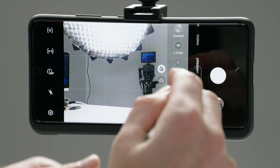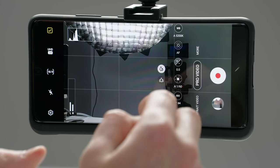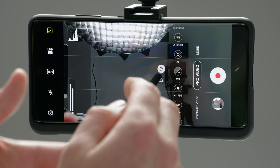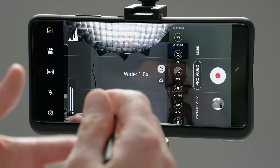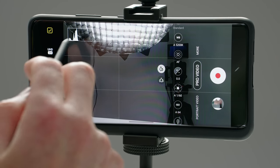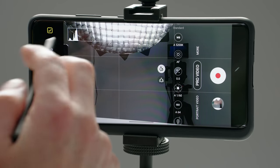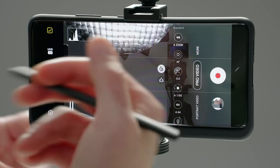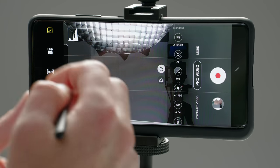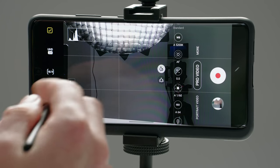Moving right along, we're going to go into pro video mode. A lot of this is going to be repetitive of what we just covered, but there are a few additional features here. We have the same cameras — your standard camera and ultra wide, no telephoto or front facing options inside of pro mode. We have our histogram up here for proper exposing. You can see we have three stages to it: all the way to the left is very dark and you're underexposing, all the way to the right is very bright and you'll clip or lose detail in the shadows. We also have our audio meters here, which are unique to pro video.